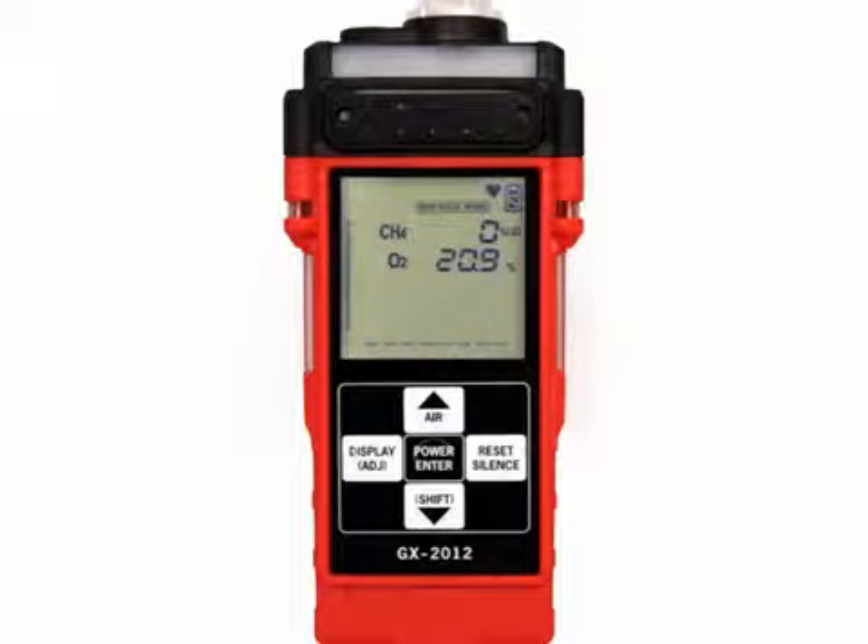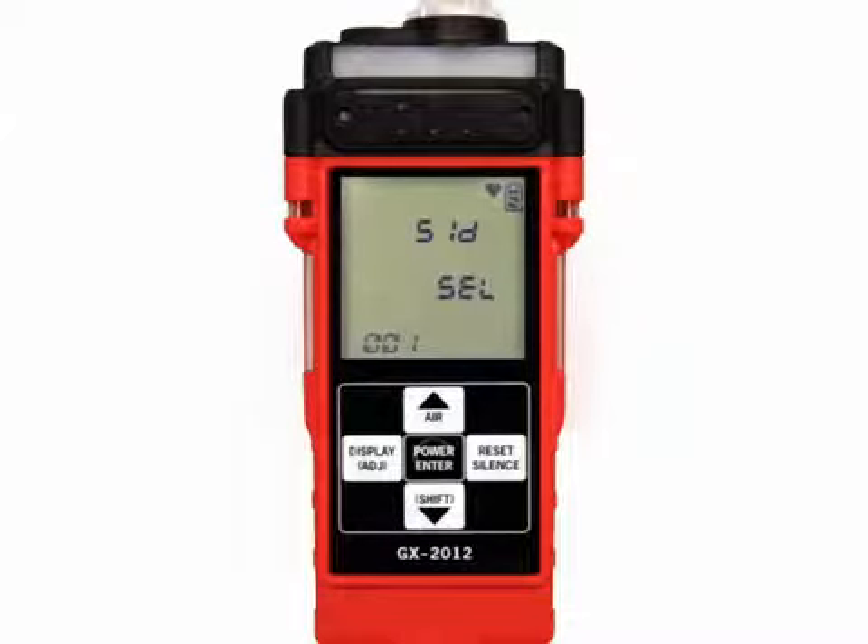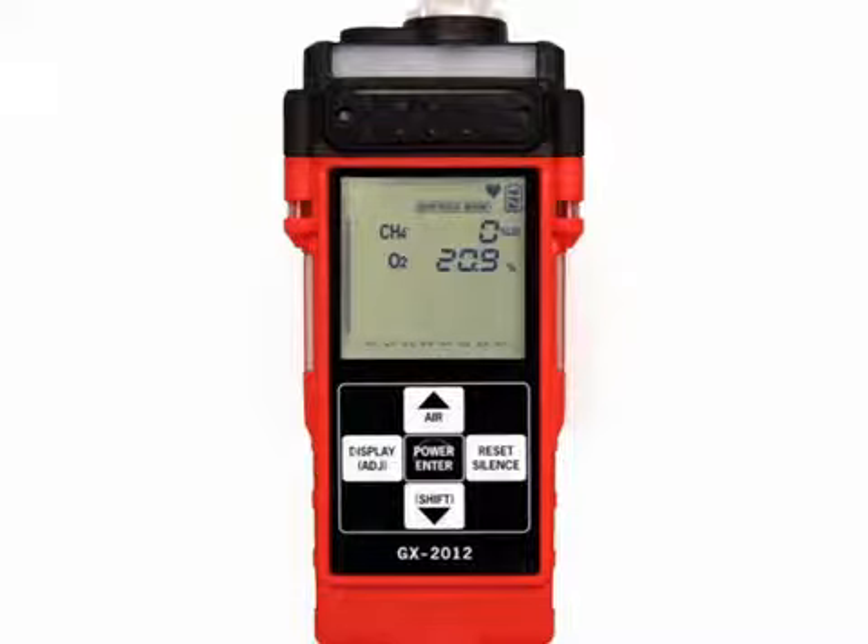While in barhole mode, you may select or change the current station ID by pressing the shift button and display adjust button and releasing when you hear a beep. The current station ID will be displayed. If you wish to exit the station ID select screen without making any changes, press and release the reset silence button. Use the air and shift buttons to scroll to the desired station ID and press and release power enter. The unit will return to the barhole measuring screen.